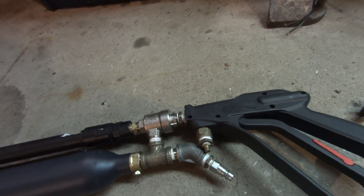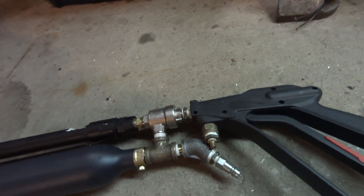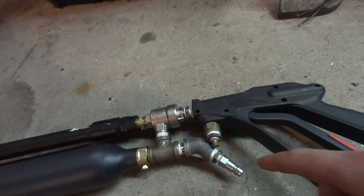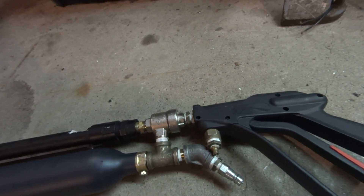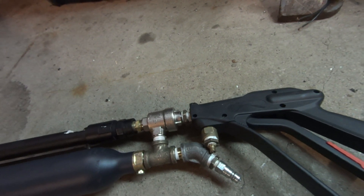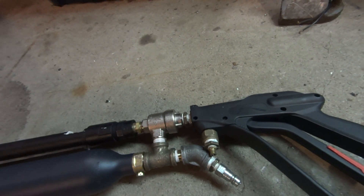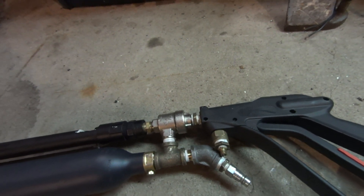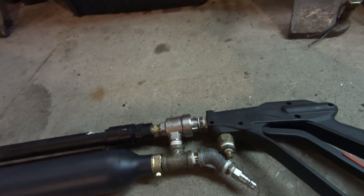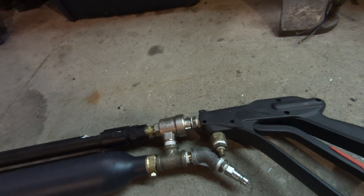It will probably be easier if I just show you. I'm going to fill this gun up to 400 PSI, fire it, dump the air, and shoot again. I'll also show you a view of a pressure gauge hooked up to the hose, showing how much it dumps each time. It's about 50 PSI per shot, so if I fill it up to about 600 I should get 12 shots — probably 8 pretty decent ones.